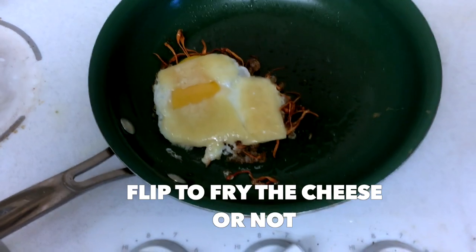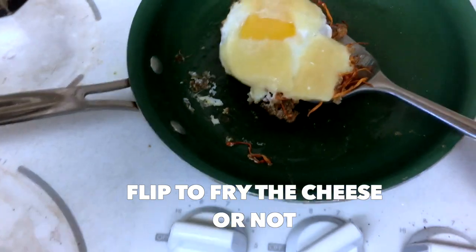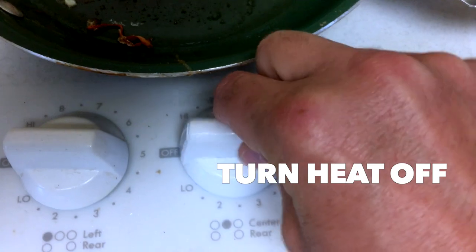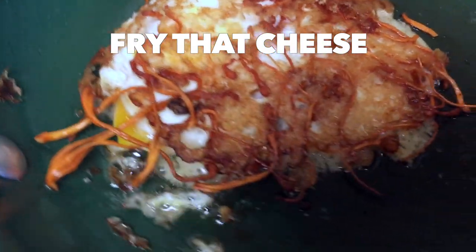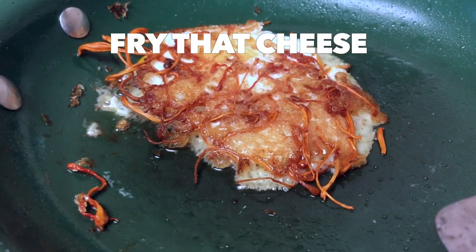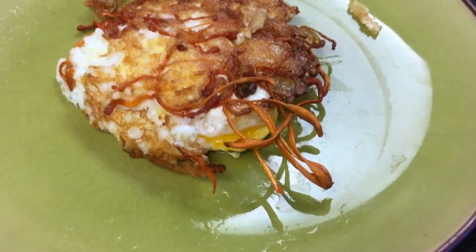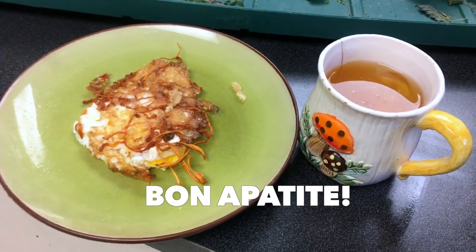Once the cheese is melted a little bit, you could just eat it just like this, but I like to go for the fried cheese flip. Oh yeah, look at that! At this point I just turn the heat off, let it sizzle, let it fry — get that nice fried cheese and a medium egg. So you've got your nice cordyceps tea and your cordyceps fry complete with cheese and egg — makes for a really nice power breakfast.